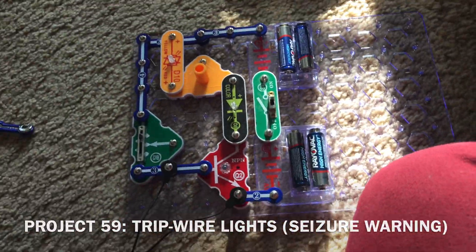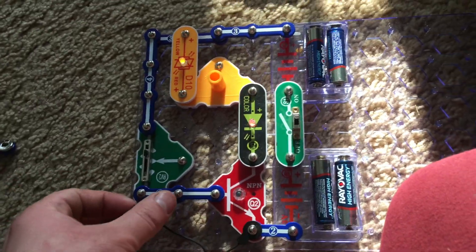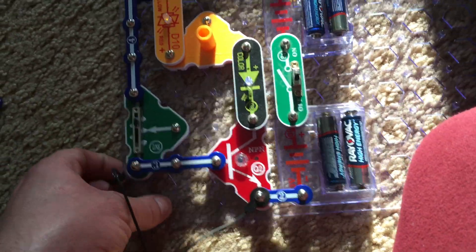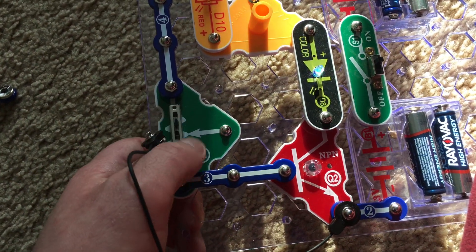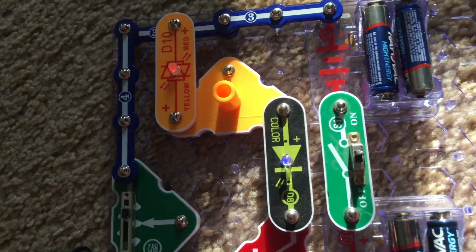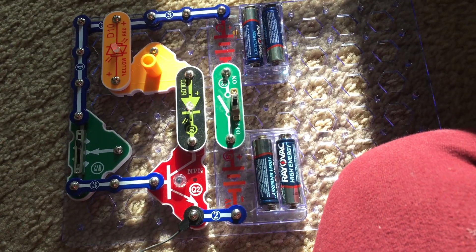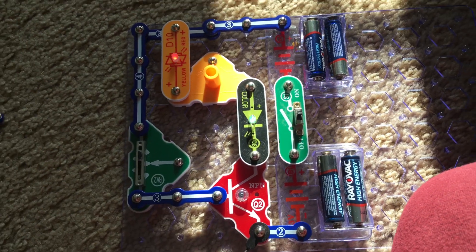I'm going to turn on the slide switch — nothing happens. I remove one end of the black jumper wire and the color and bi-color LEDs come on. This is like a visual alarm that activates when a trip wire is broken or removed, sending a visual signal. The adjustable resistor here is just acting as a fixed resistor in this circuit. The color LED is controlling the current through the bi-color LED, which is why it's flashing in sync. If you want, you can run a longer wire across a doorway, and if somebody disconnects or breaks it, it will sound a visual alarm.